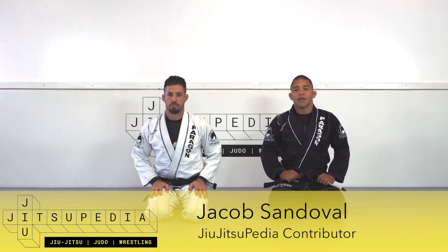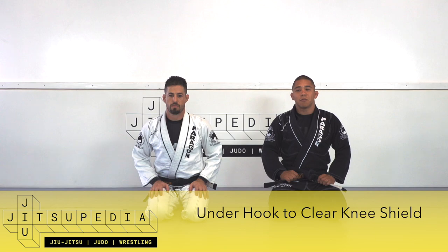Welcome back to Jujitsupedia. Now we're going to take a look at a guard pass when my partner gets the knee shield.